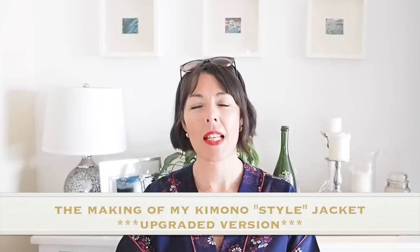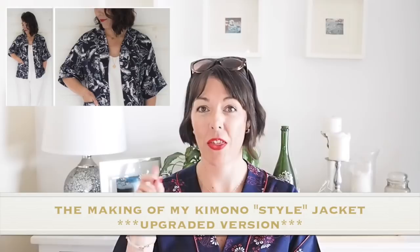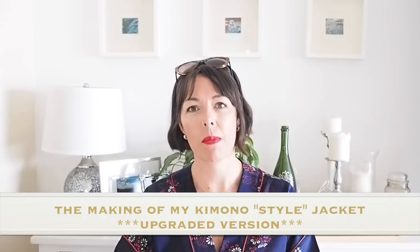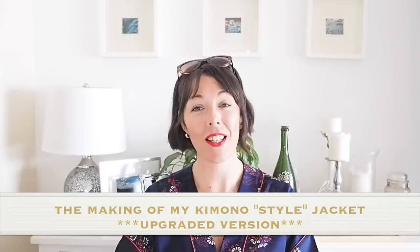Hi everyone, Suzanne here. I hope you're all well and welcome to Sew Custom. Today's video is going to be an upgraded version of a previous make. Those of you that have been here for a while will know that a couple of years ago I made this, and it got so much wear that I thought I would give it another go but upgrade it — in the fabric, the piping, and the lining. So if you're interested in seeing that, let's get started.